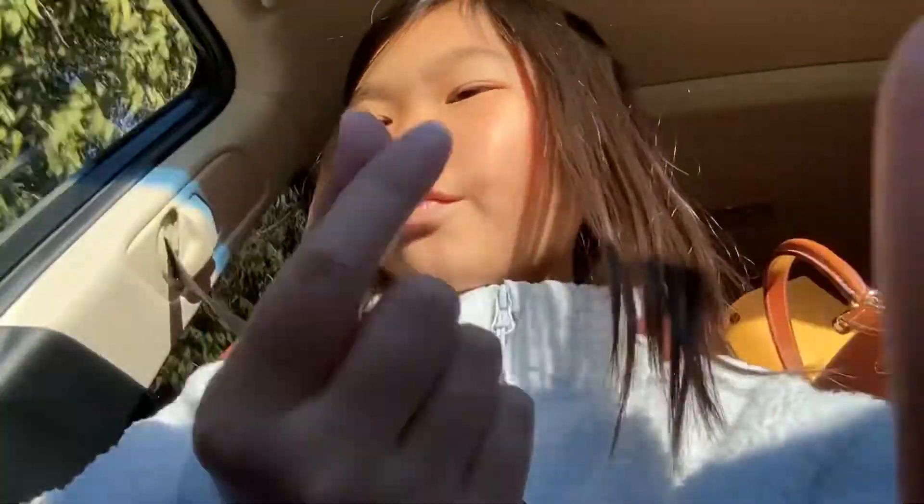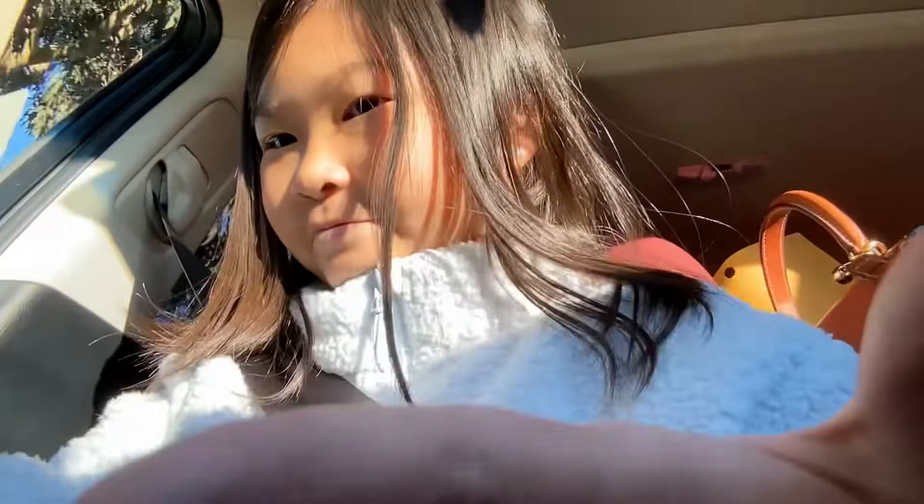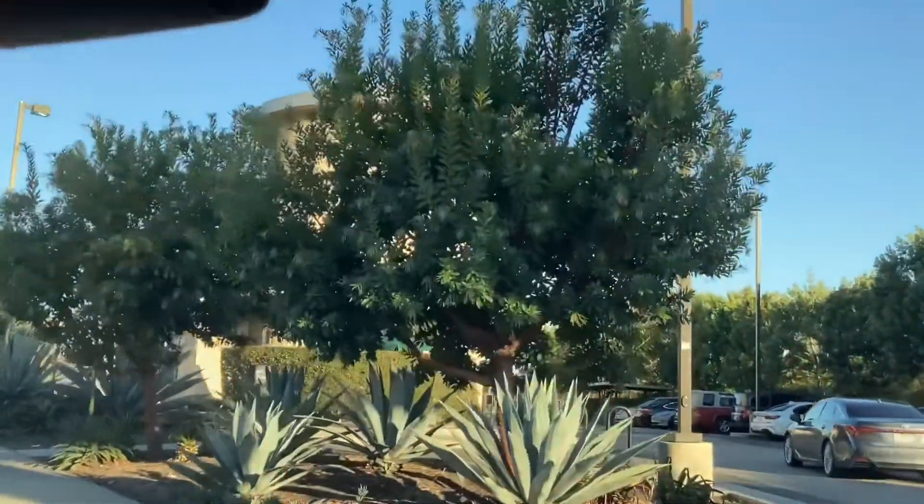Hi guys, welcome back to another episode of trying random Starbucks recipe orders that seem really good. This is episode two — don't mind my mom's hand lighter. Basically, it's a vanilla bean frappuccino with one scoop of dragon fruit, whipped top and bottom, topped with whipped cream. The whipped cream is optional. And we're right here at Starbucks.